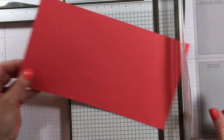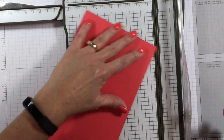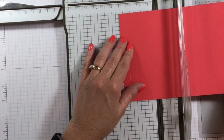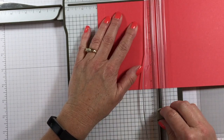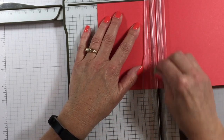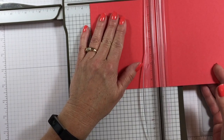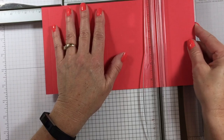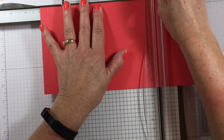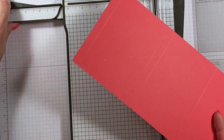So I just scored it at a half an inch and now I'm going to turn it around and score it at four, four and a half, and eight inches. I like to go that way to score those little dimensions. Easy peasy, right? That's just about as hard as it gets.